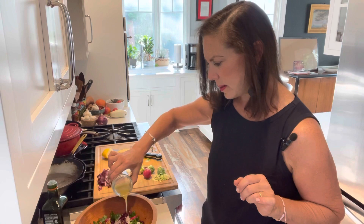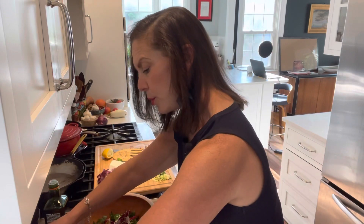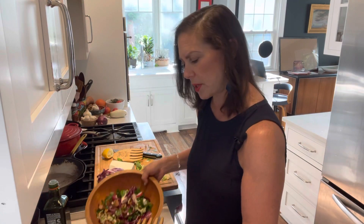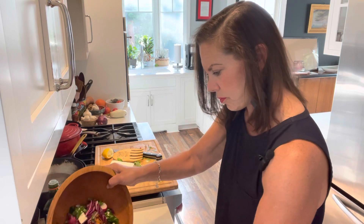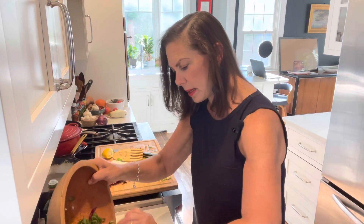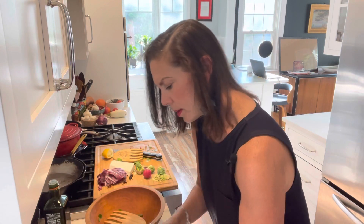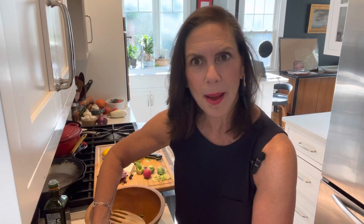I'm going to lightly dress my salad, because you can always add more but you can't take away. I'm going to put it into a nice white bowl so those colors really pop. There's color, texture — it's really nutrient-dense as well. Here's my own panzanella — kind of like an autumn panzanella. Totally delicious. If you have any questions, please put them in the comments and I'll answer them. Hope you enjoyed this video, and see you next time.